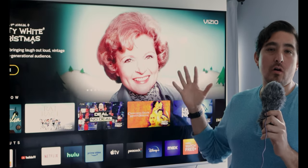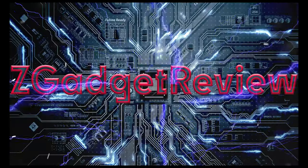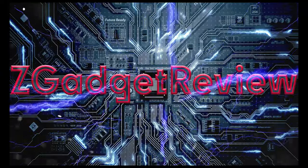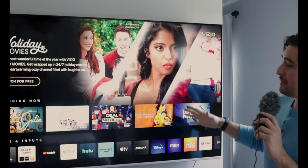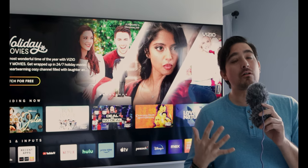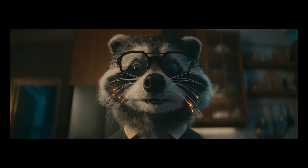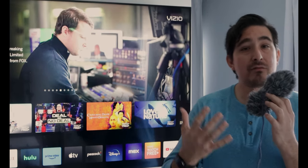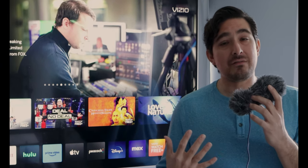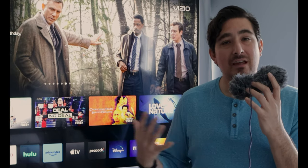Vizio just updated the SmartCast on Vizio TVs. Is this supposed to make Vizio TVs better? Vizio has updated all their TVs with the new SmartCast. They've also launched something called Vizio Watch Us, which seems to be an initiative of them becoming more of a software company than a TV company. I was curious about these changes on their Smart TV platform to see if it's any better, as some of you have said you've been having a lot of issues with Vizio TVs when it comes to SmartCast.